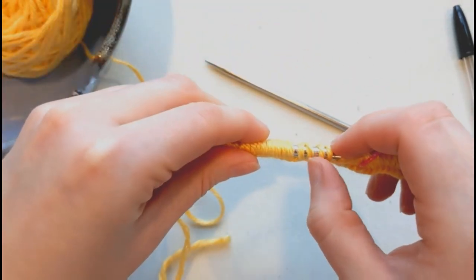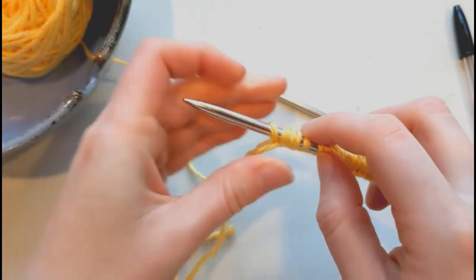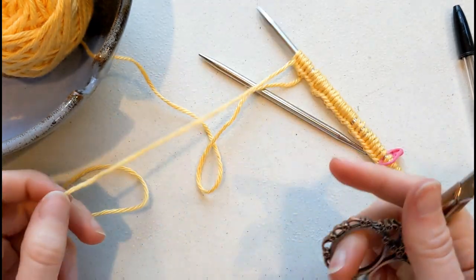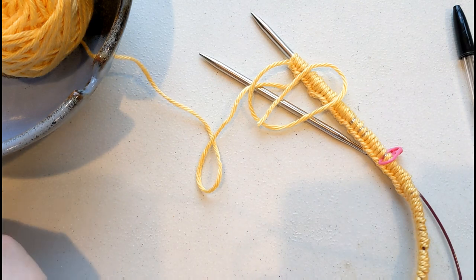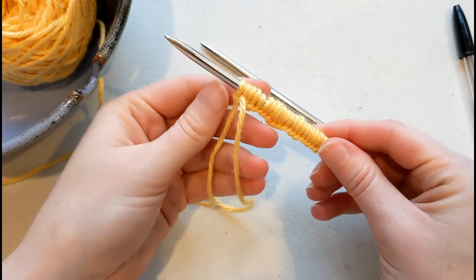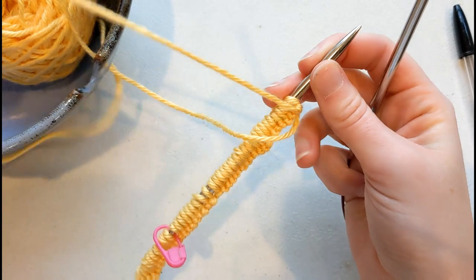I always recommend counting your stitches before placing a marker or before deciding that you're finished, just to double check. It turns out my original tail for my long tail cast on was a little bit too long, so I'm going to go ahead and trim it, leaving about six inches remaining. So now that I'm all cast on, I'm ready to set up. I'll turn and begin my first row.